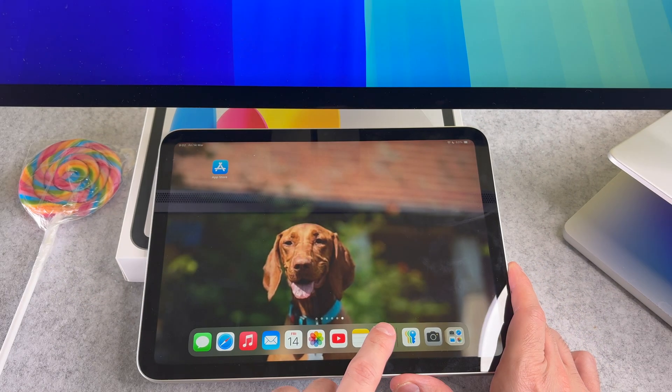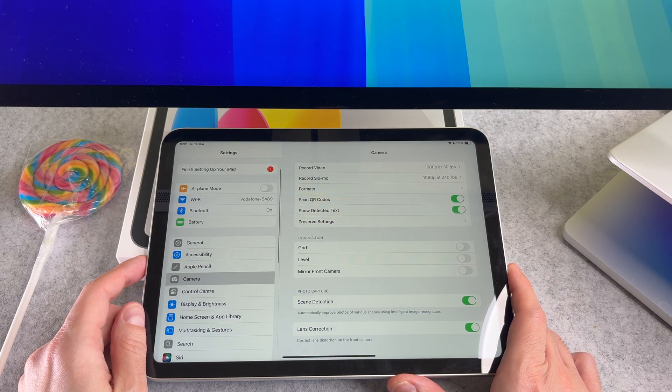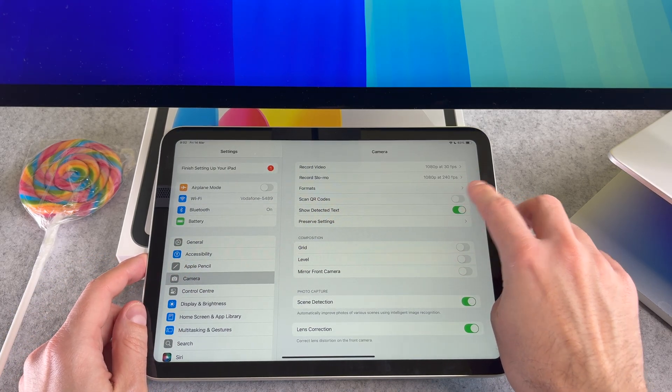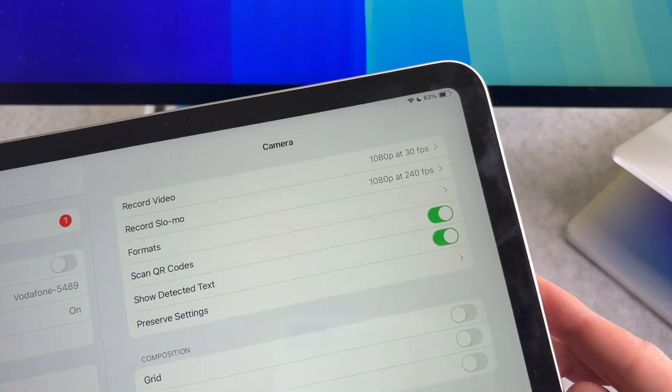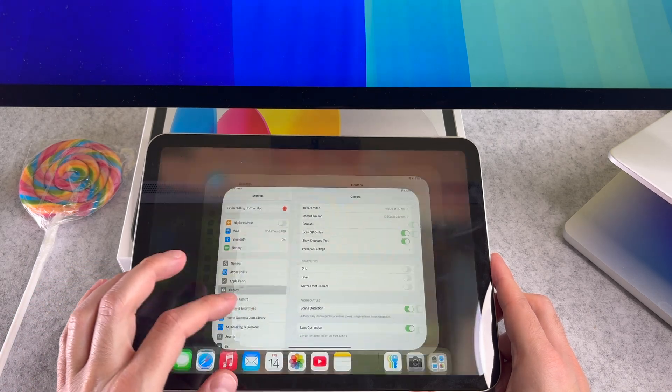Hi everyone! Let's start it. Open the Settings app on your iPad. Scroll down and tap on Camera. Please check that the Scan QR Codes option is turned on. Thanks to it, your camera is always ready to read QR codes.